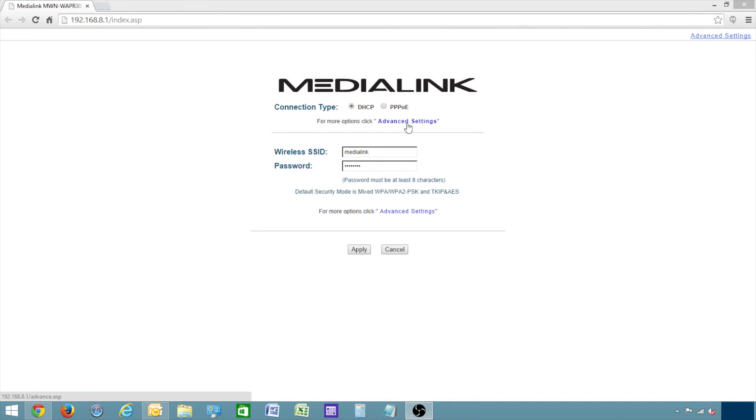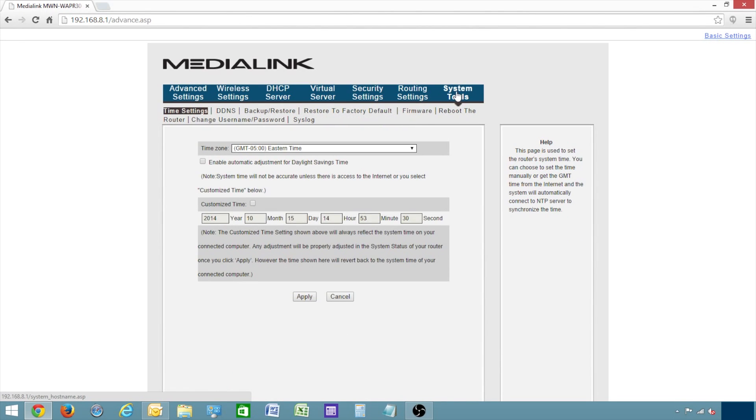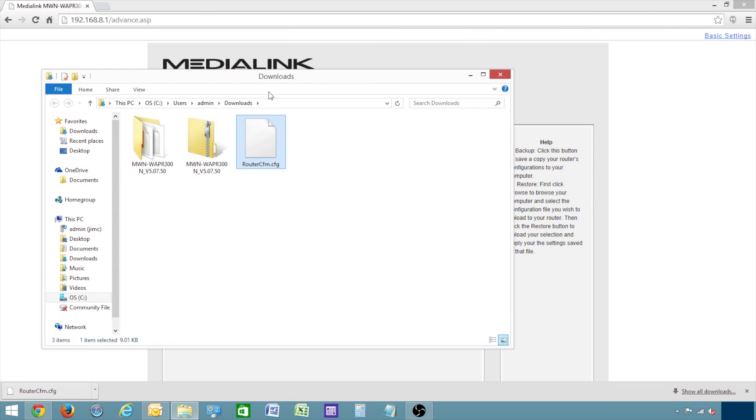Then click Advanced Settings, select System Tools, and Backup and Restore. Click Backup to save the router's configurations to somewhere in your computer that you can easily find, such as your desktop.